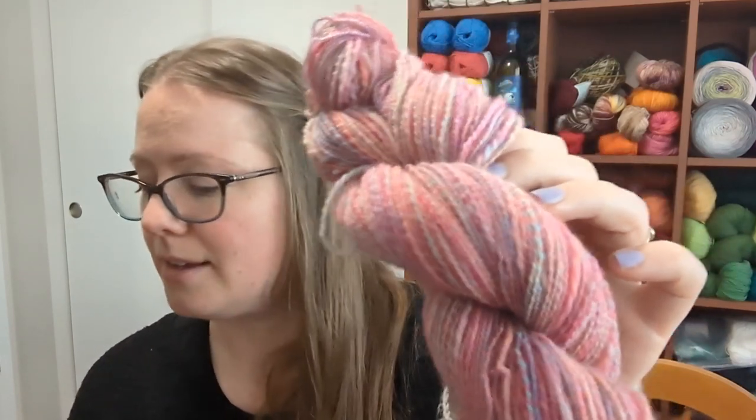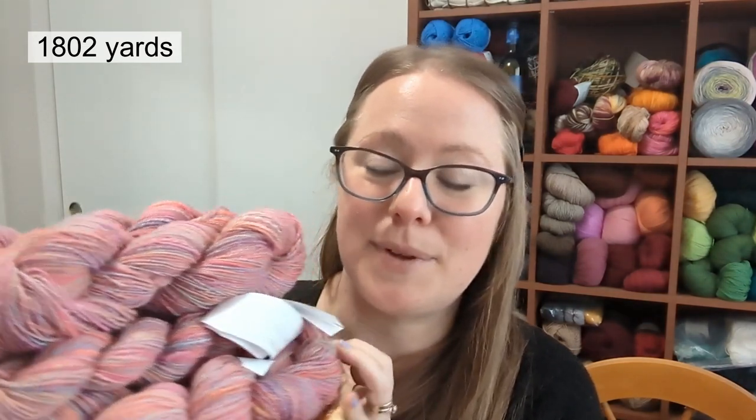The colorway is called Rainbow Riot, which makes sense as a name. The fiber content is 65% acrylic and 35% polyamide — all man-made fibers, no wool or cotton. It's basically plastic, but I wanted to rescue it from the clearance bin. In total I have spun up 1,802 yards — I'll put the correct number on screen — which has now been added to my stash.